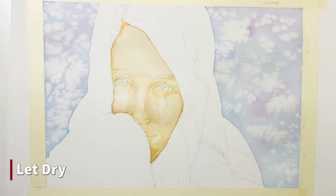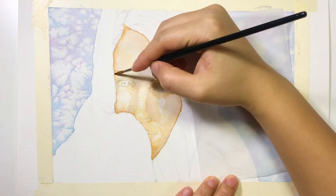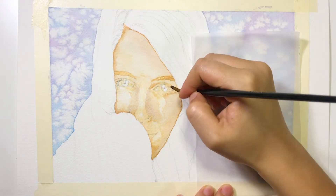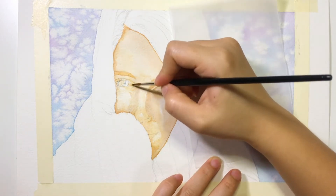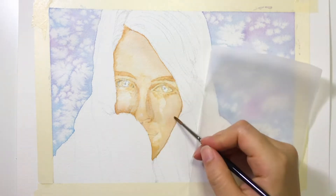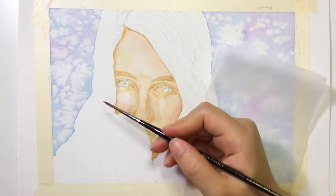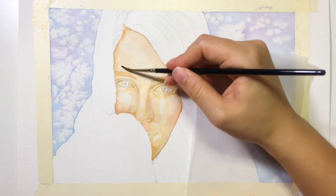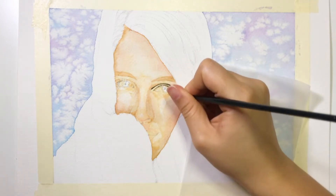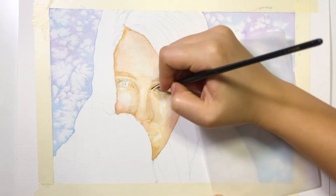After that, I let my paper dry and remove the salt from the background. I start putting the darker shades around the eyes and on the eyebrows. Then I use some shell pink color to put on the cheek and around the forehead. Next, I start painting the darkest part of the eyes. I usually start painting from the eyes, but this time I want to try something different and I also want to make sure my base color is right.